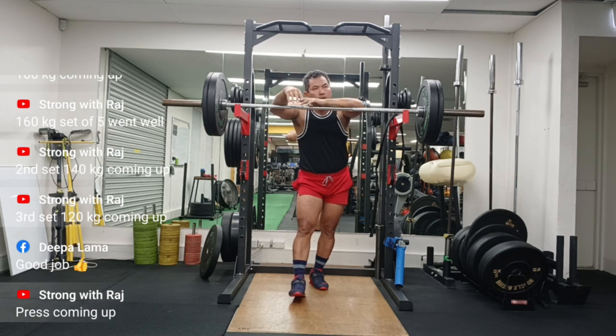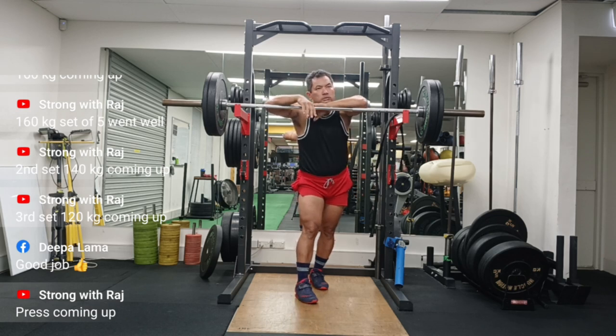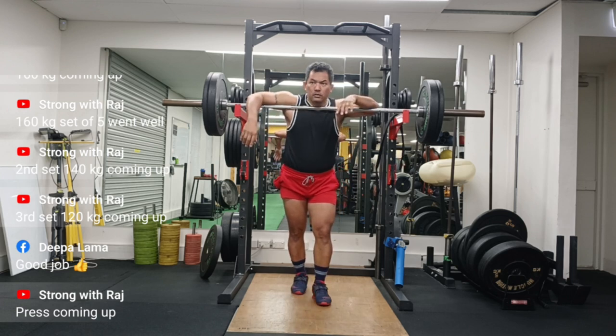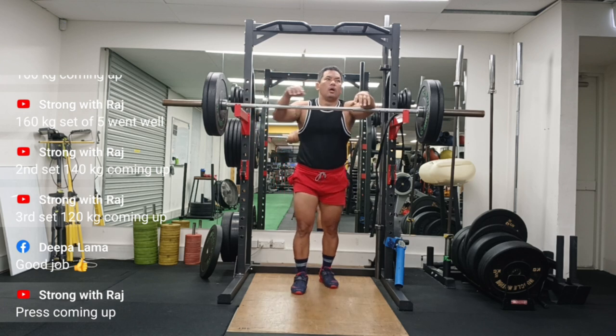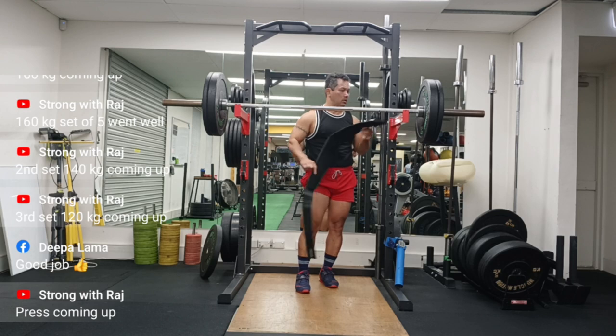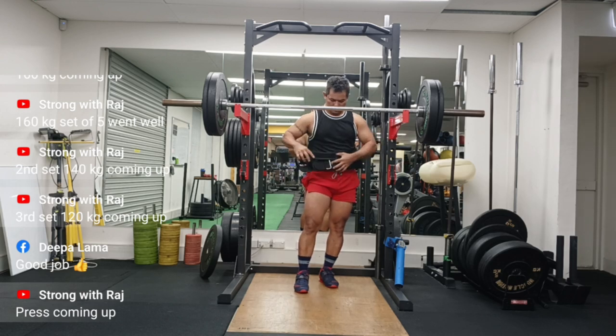Whenever there's a grind, the left side is just lazy and literally has to catch up with the right. And if you look at my thumbnail of this video, you will see how seesaw, how wonky, how imbalanced my bar is — highlighting that there is something going on with my left side.